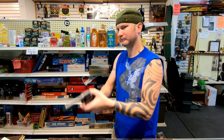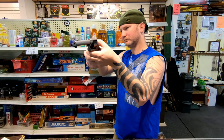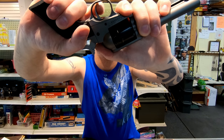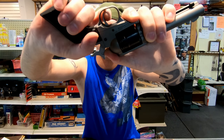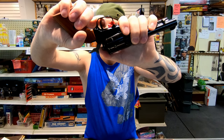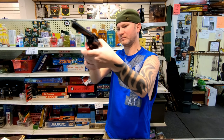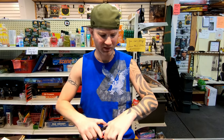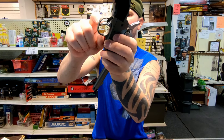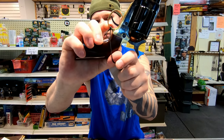Trigger break — there's kind of a lot of creep on the Ruger as it's pushing the transfer bar into place, and then the hammer drops. There is creep on the Heritage, but not as much. I do like the Heritage trigger better — it feels a little more single action. The actual trigger itself on the Ruger looks kind of modern, with a cut-out behind it. The Heritage is more traditional, like other single actions, with it all filled in.